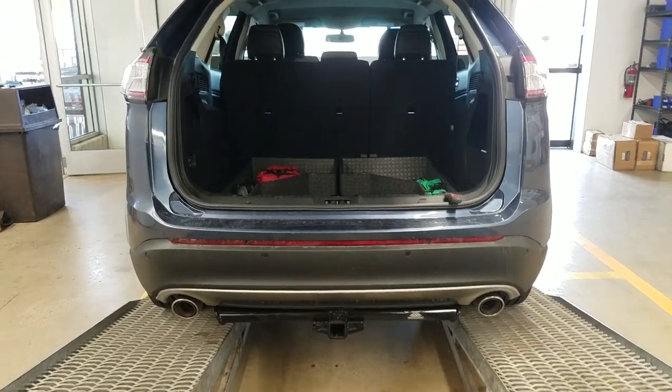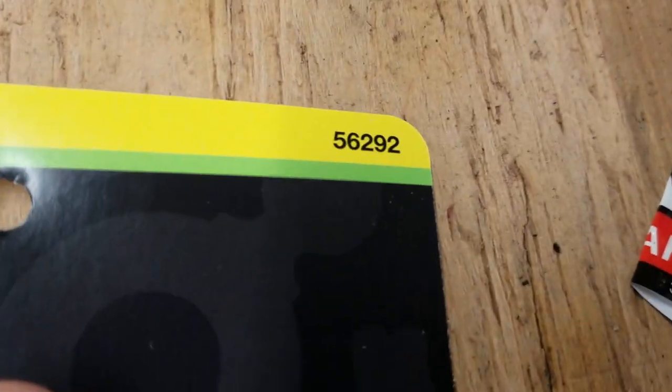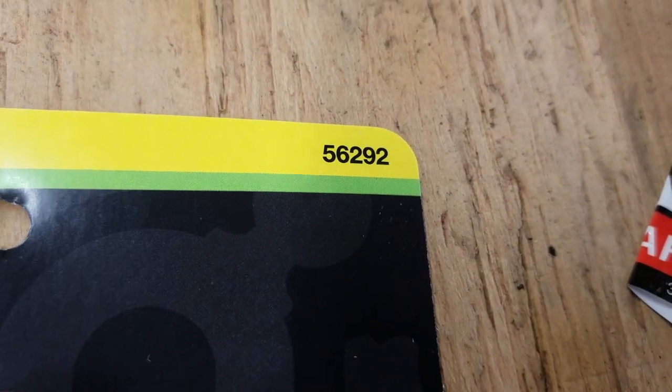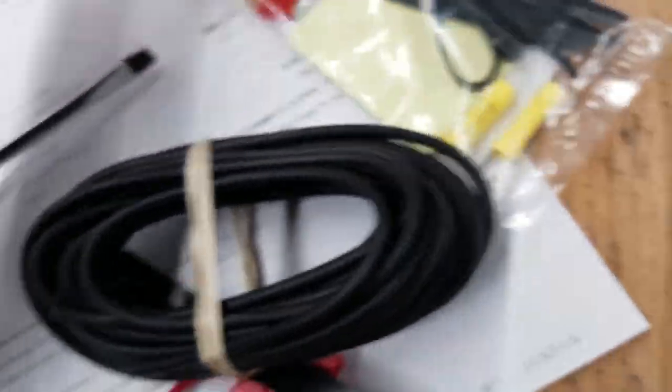We got a quick connect on a 2018 Ford Edge. Part number CQT 56292, this is for a Ford Edge Titanium or Sport from 2015 to 2018.